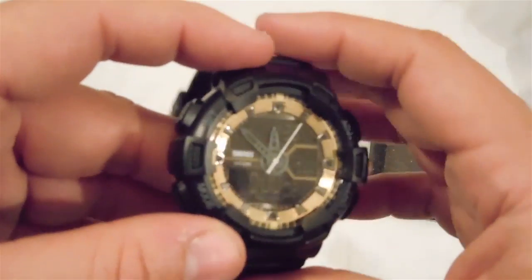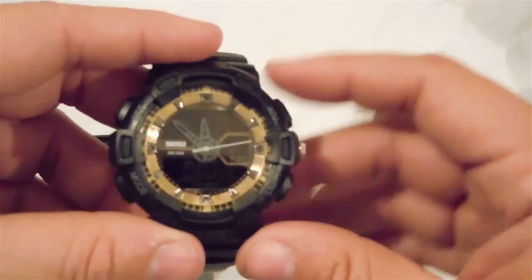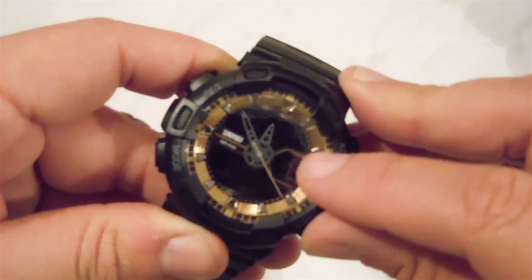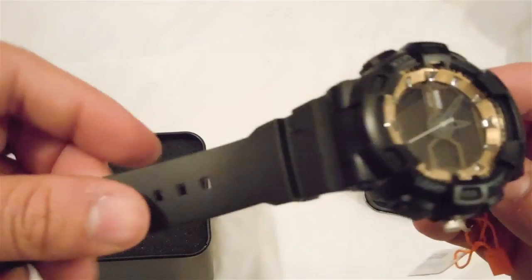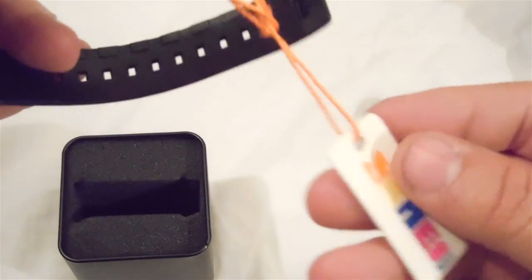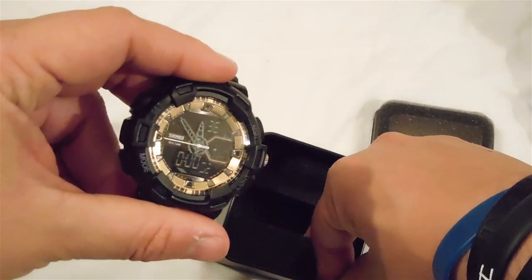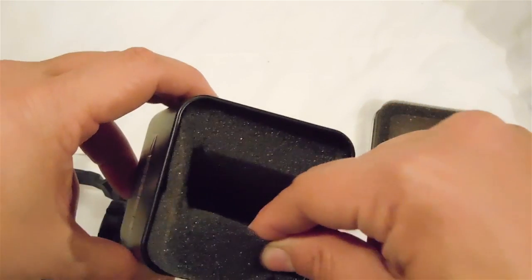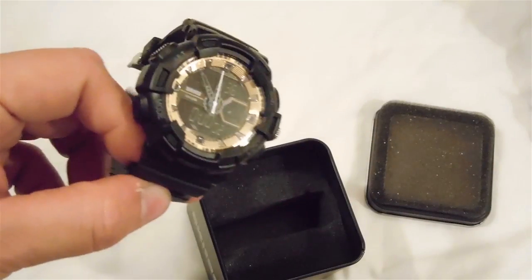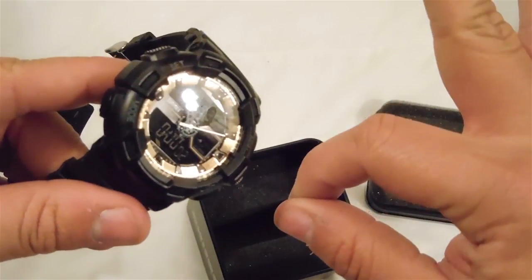I'll leave a link to this watch on Amazon in the description where you can purchase it. I love the hands on the watch face — they look great. Overall the watch is very nice, the band looks very sturdy and secure. This was the unboxing of the SKMEI 1189 fashion watch in gold. Definitely check it out. I hope you enjoyed this review and unboxing — please like, comment, and subscribe. I'll see you next time!